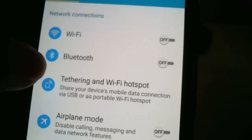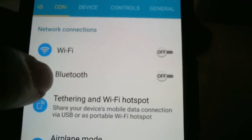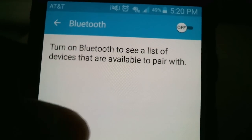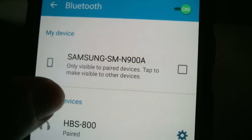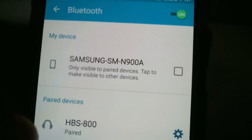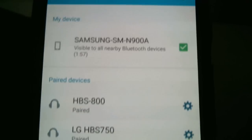We're going to go to Bluetooth — it's under Connections at the top of the settings area. Tap Bluetooth, and you'll see it's currently off. Hit On, and before you hit Scan, make sure you tap 'Make visible to other devices.' This is usually not recommended, but for the sake of Bluetooth pairing, go ahead and tap it.